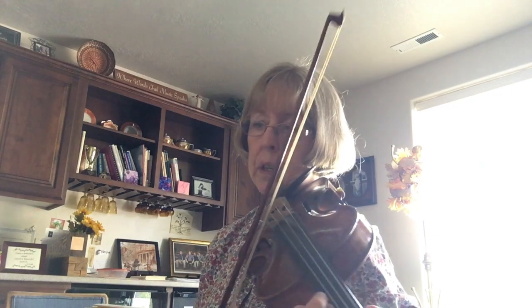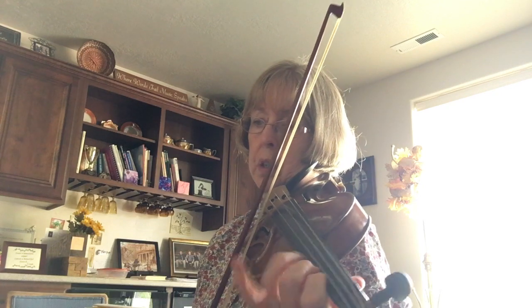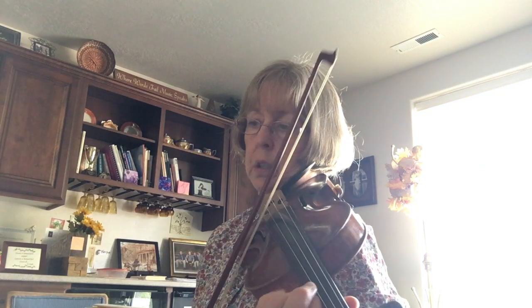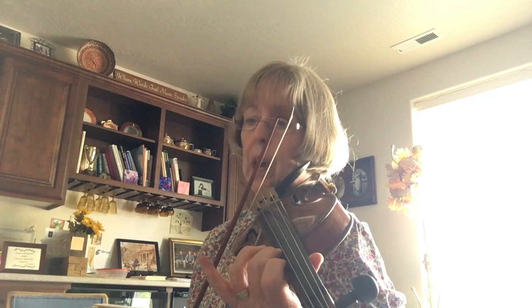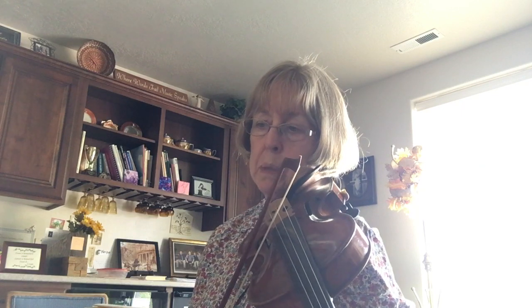Now we're at measure twenty-two and we're in first position. Low one, regular one, high two, and three. You will repeat for your video, but for right now I'm going to go slowly through the next part. C-sharp, high two, low two, third position, high two, high three, high four, high three, half step to four, two, down to first position.